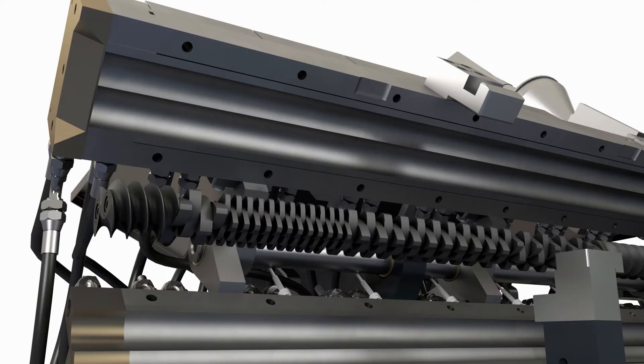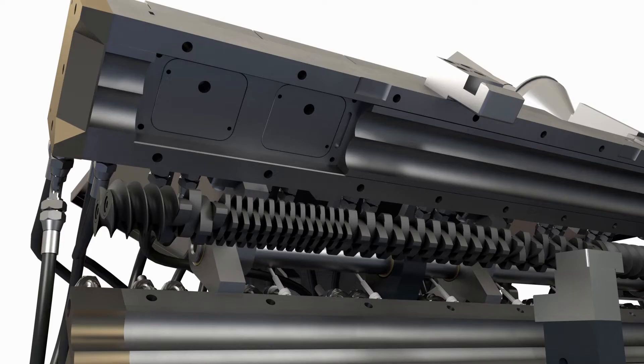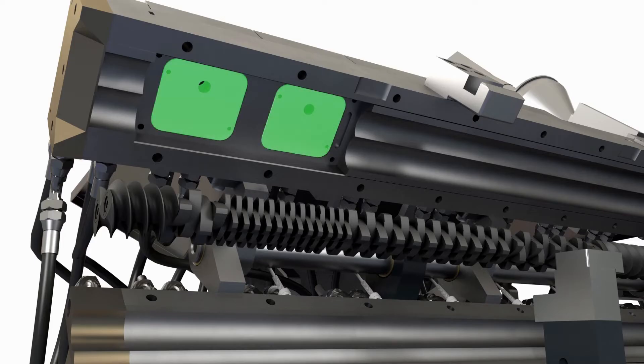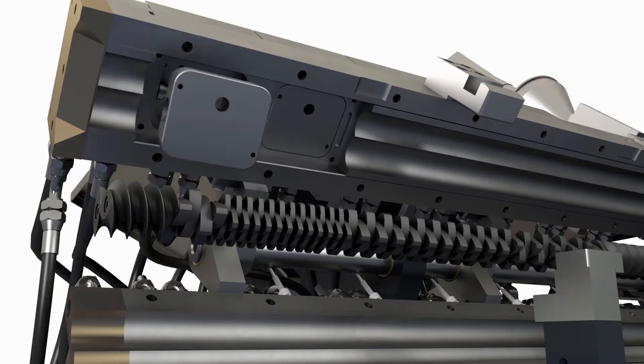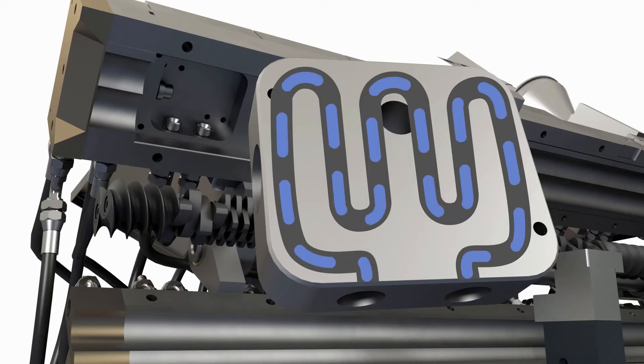Extrutech has developed a so far unique and very effective cooling insert to control each temperature zone. The insert is located in the backing block and in direct contact with the liner.